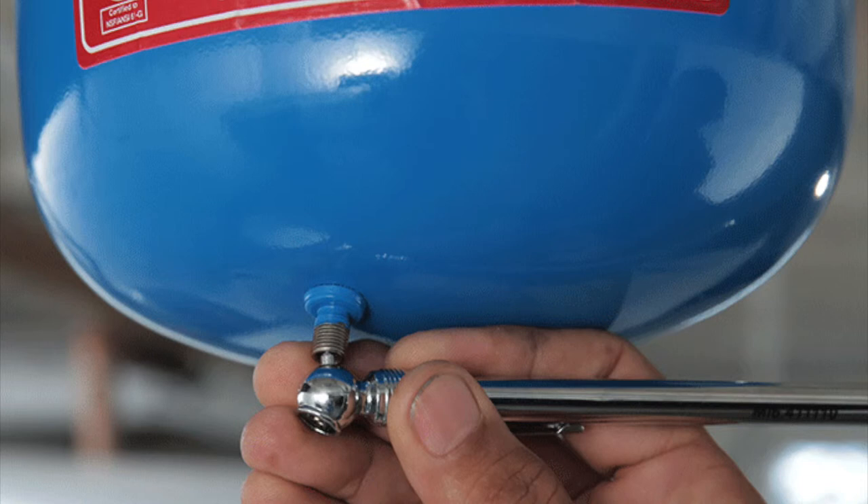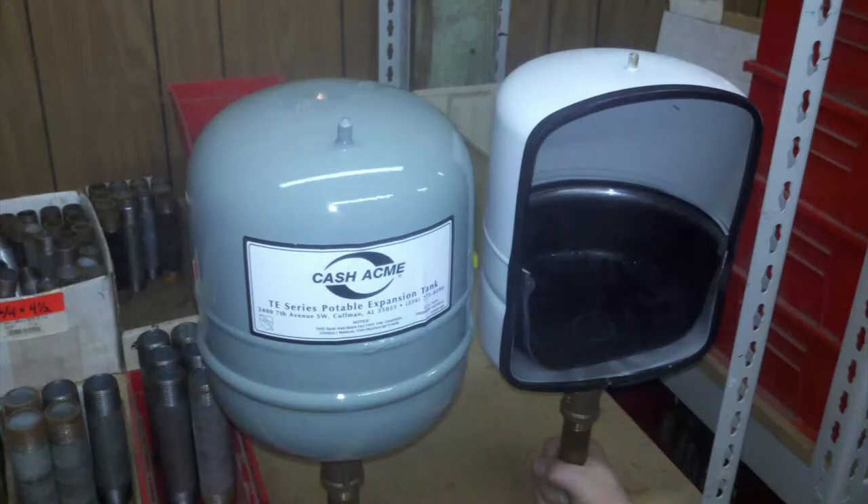Here's a fun fact that most people don't know about expansion tanks: the air pressure in the tank needs to match the pressure of the plumbing system. So if the water is coming into the home at 60 pounds of pressure, the pressure in the tank needs to be set at 60 PSI. This is what a cutaway of that looks like — you can adjust it just like the air in your tires. It's a great conversation to have with a plumber over the counter.